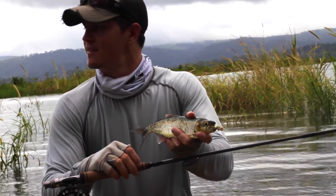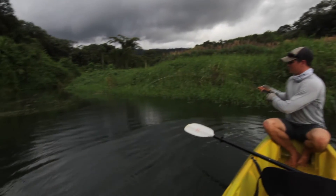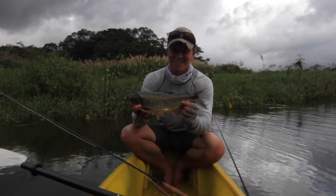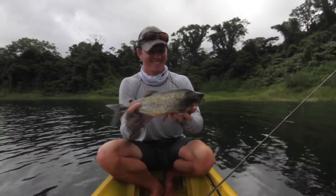We said screw it, let's get out there and give it a shot. We ended up using the four-five to hook up on some really nice fish. Even the smaller fish put up a good fight, but you can really feel the backbone in the rod kick in when you hook into some of the bigger fish. The Walton rods four-five — that thing's nice, perfect for these fish right here.